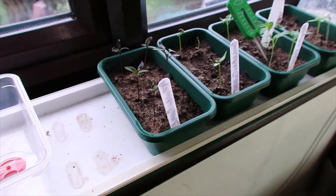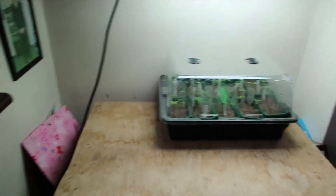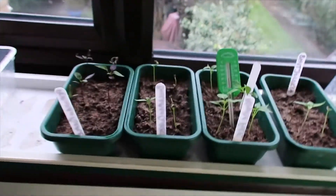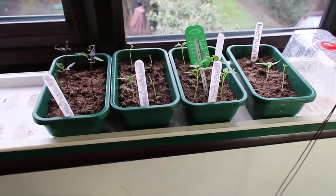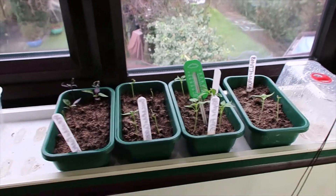Putting each plant into its own pot gives it a bigger root base so it can really start to take and grow, then I'll transfer them all into the two propagators where they'll benefit from the light. That also means all of these seed trays will be free again for a second round of planting. I've been doing this for the last couple of years — with the second planting I sell those plants off at work and give the proceeds to Macmillan Cancer, and everybody likes a chilli plant at home.